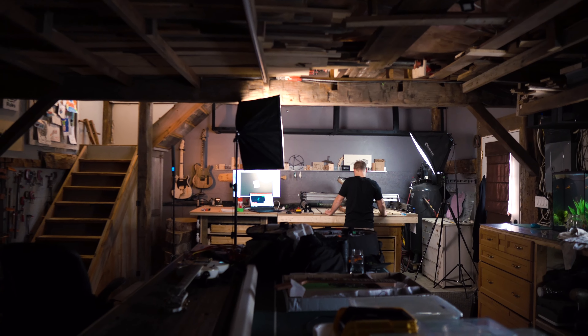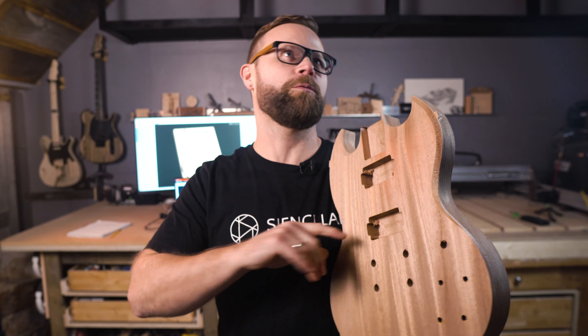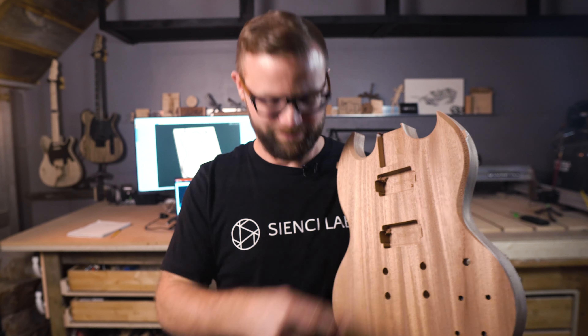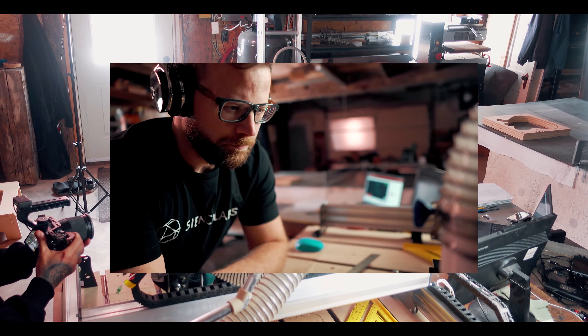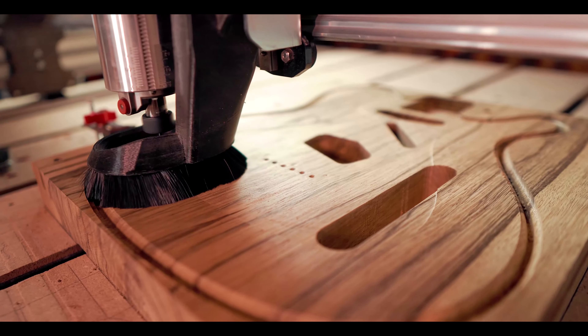Hey there, Scott here again for CNC Labs. I'm going to show you how to do it with tool paths and cuts you're already familiar with — profile and pockets. This is the real beginner guitar tutorial. We're back and ready to rock. We learned a lot creating the first epic guitar tutorial series. What makes this tutorial different? We're going to simplify the process big time. We're going to focus on cutting out just the body and we're going to use a pre-made neck.